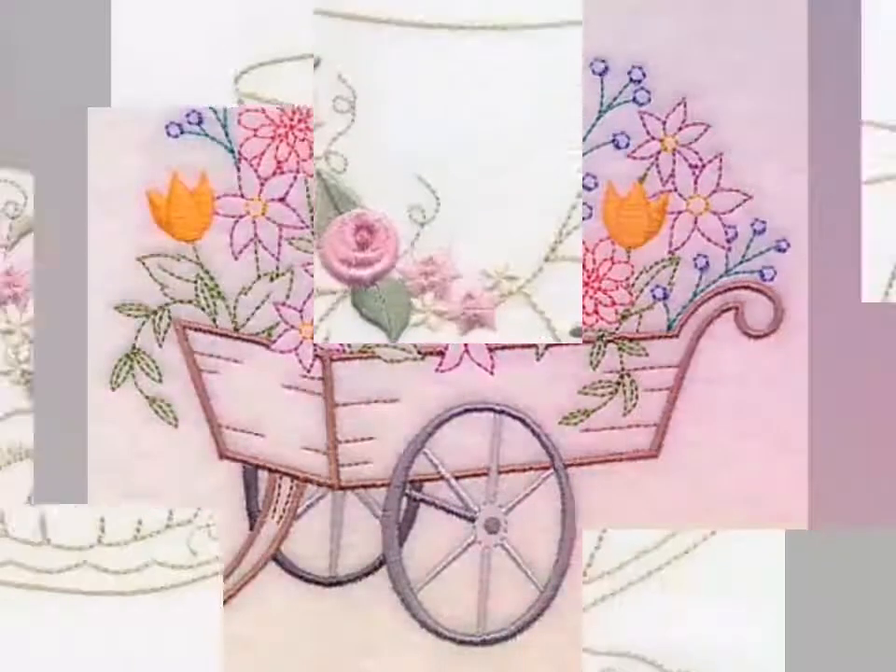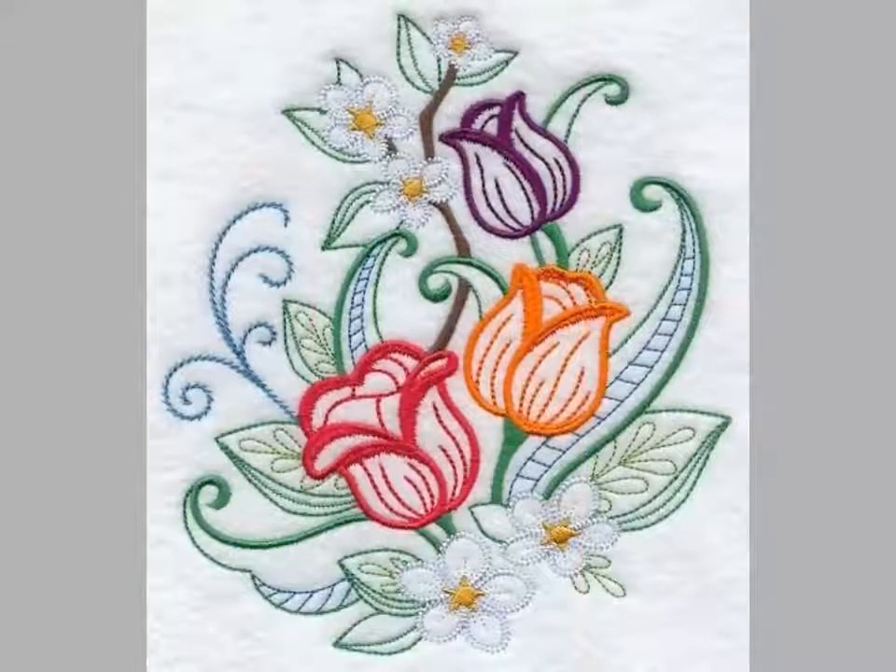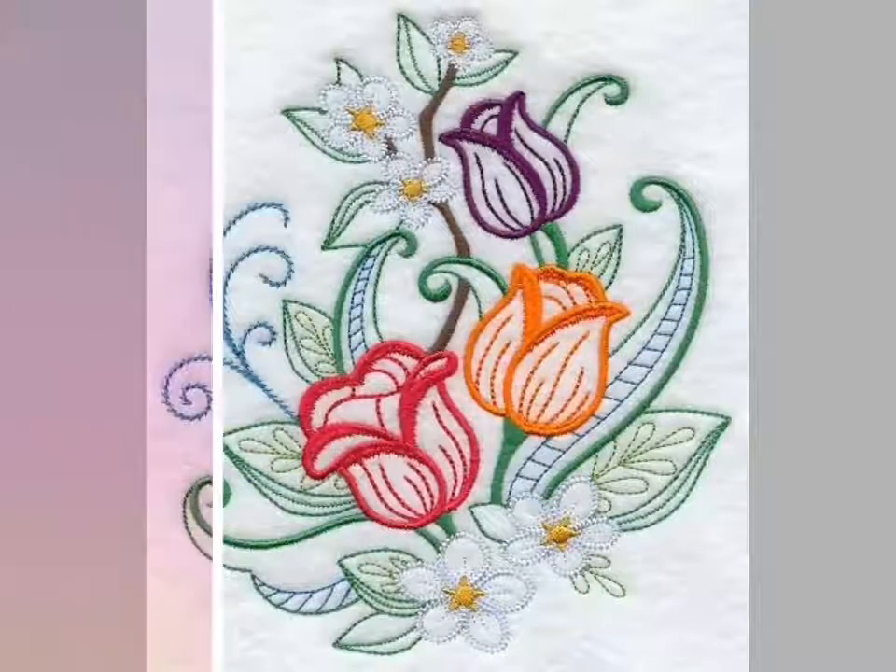Some are machine embroidery designs you can see, made with a machine. These are very beautiful embroidery designs.